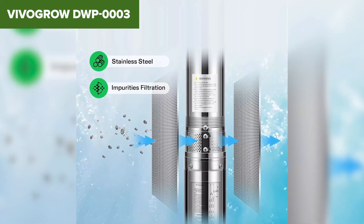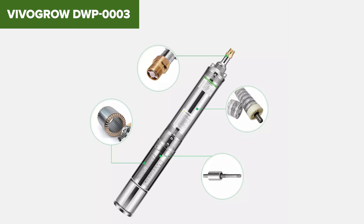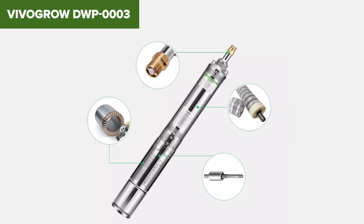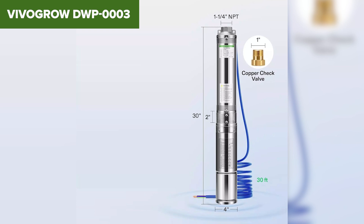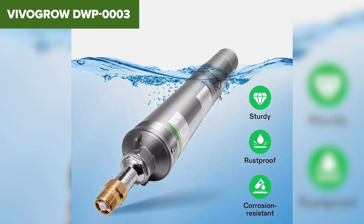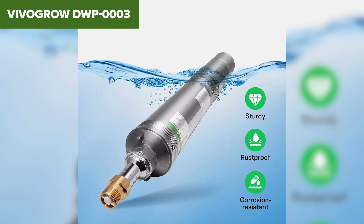Its stainless steel construction ensures durability and resistance to rust and corrosion, making it suitable for various environments such as farms, homes and factories. The pump includes a 30 foot power cord and a brass check valve to prevent backflow, enhancing its operational safety and lifespan.